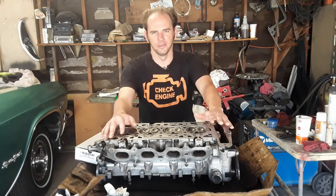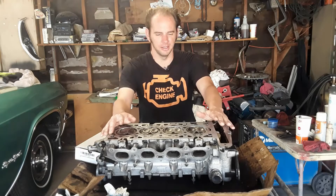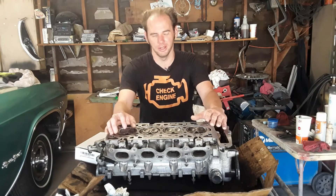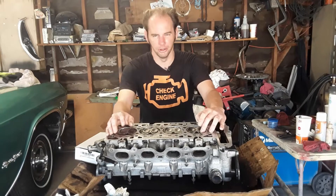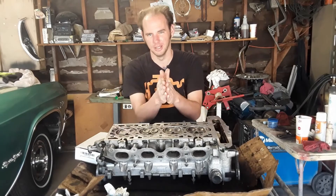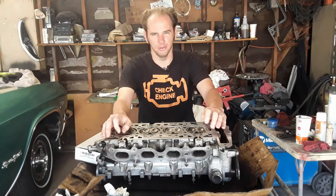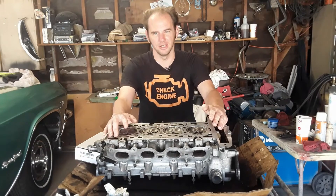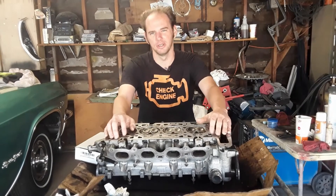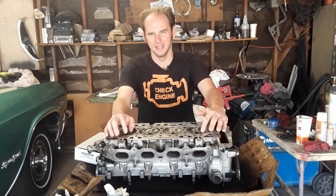Now, before we install the cylinder head, I'd like to talk about interference engines. The Ecotech is an interference engine. What that means is the lowest point of travel of the valves is lower than the highest point of travel for the piston. Meaning, if a valve opens fully and the corresponding piston is at top dead center, they will interfere. Normally, that's not a problem because that never happens at any point in the four-stroke cycle. But abnormal circumstances, like if the timing chain or belt snaps, or if it's timed wrong during assembly, or if it has an aftermarket camshaft that has too high of a lift, the problem can occur.